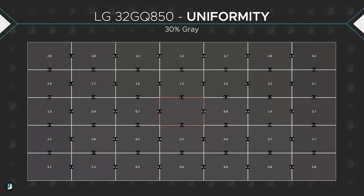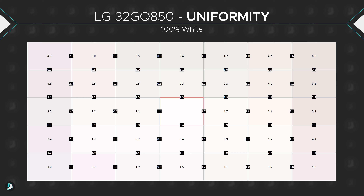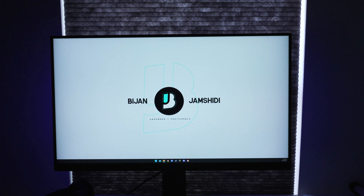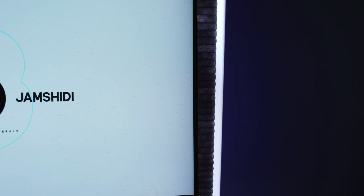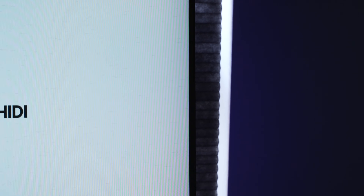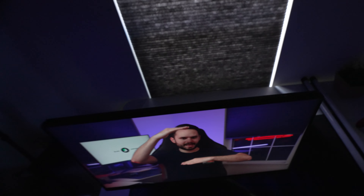Uniformity is not great, but decent. Keep in mind this is a 32-inch display, and the larger the display, the harder it is to retain good uniformity. On the left and right edges there is a vignetting effect, which has been present with pretty much every other massive monitor I've used. Just know that your unit might have this as well. Viewing angles, however, are stellar — being nano IPS, you can expect great viewing angles from literally anywhere.